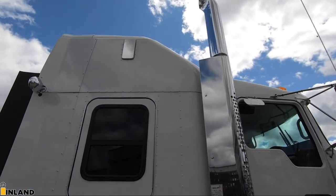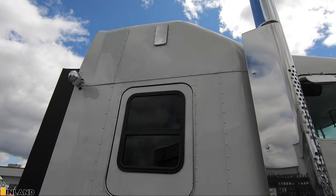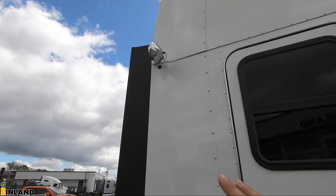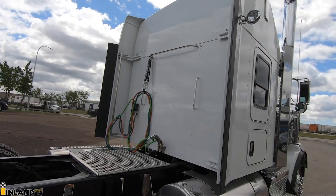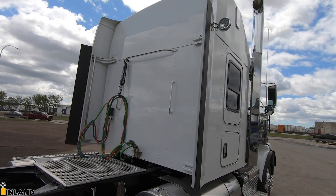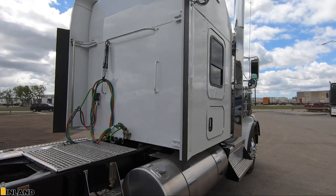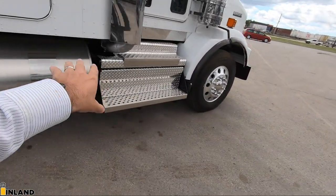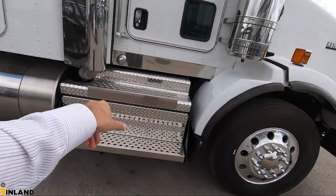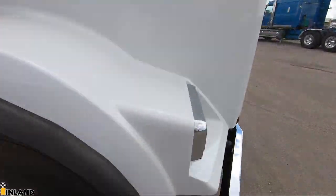We put the chrome vent cover — it comes painted unless you order it with that option. And of course it has the backup lights here with the 19 inch sleeper extenders. No flush mounted lights in the back of the sleeper, so if a guy wants to put a headache rack on for deck work, you don't have to worry about relocating those lights. We have the DPF SCR catalyst right down in here. Let's take a look underneath the hood and show you what we got.